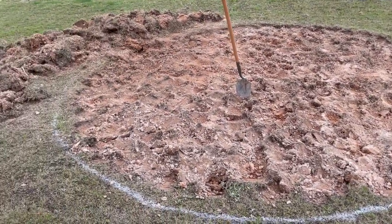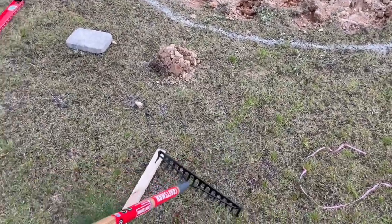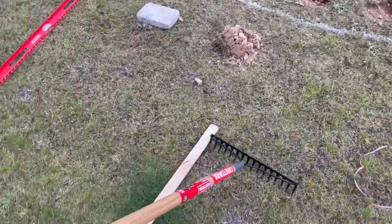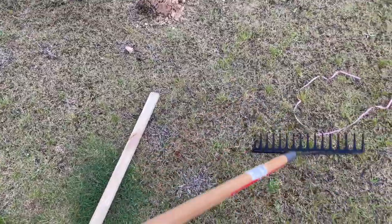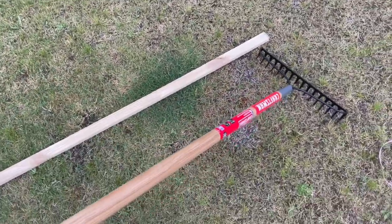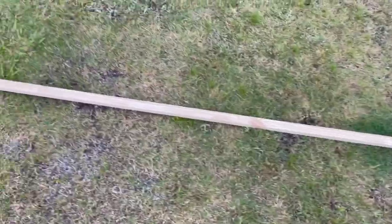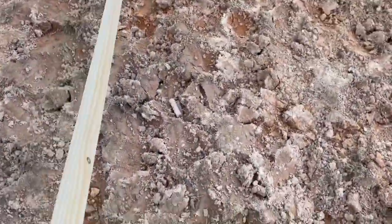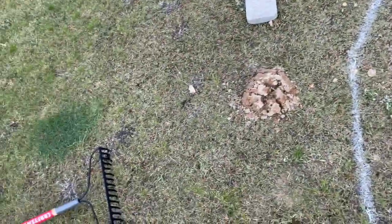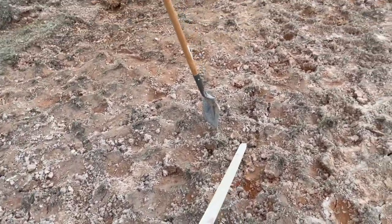I got my circle dug out and I went ahead and cleared the grass over there. Now I got my rake here — you can get one like this at Lowe's or Home Depot for probably no more than $15, these were the cheapest ones, maybe $7 or $8. I also got an eight-foot piece of wood, and I'm going to use this to make sure it's level. I'm about to flatten everything out with the rake first, then check if it's level.